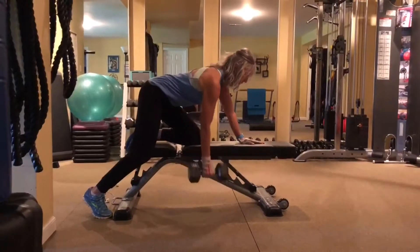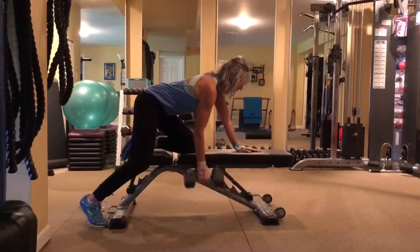Bent over rows, same thing — feel that stretch. When you bring it to the top, hold it up for a second.